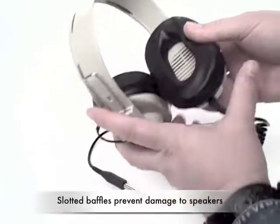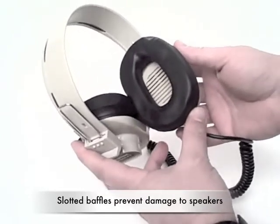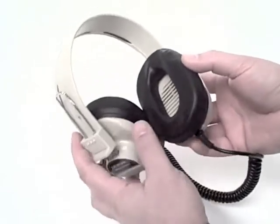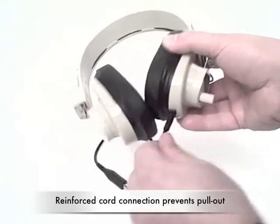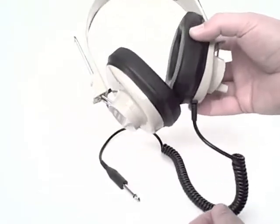They all have this slotted baffle area over the inner speakers, protecting against accidental damage from sharp or prying objects. They also all have this reinforced cord connection so that it can't be readily pulled out.